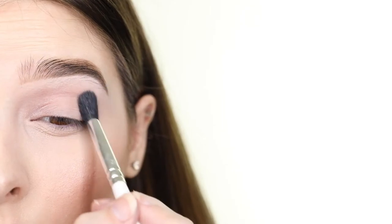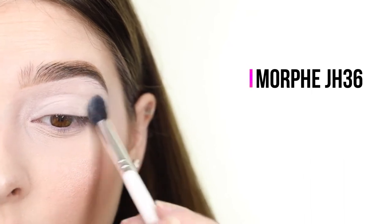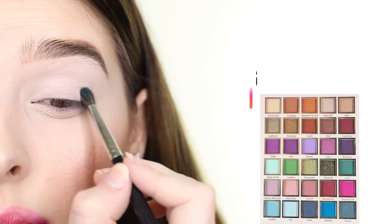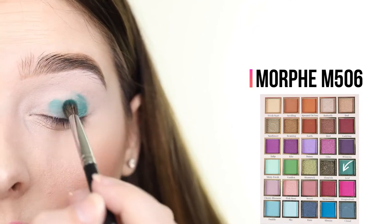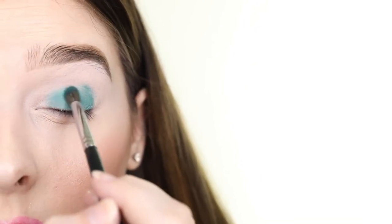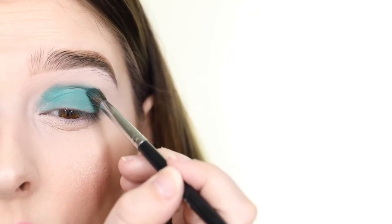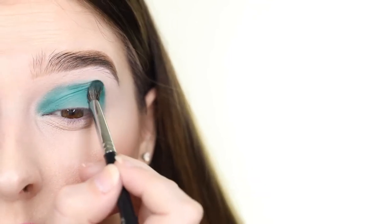For the second look, I'm starting off by once again applying the P-Louise Base to my eyelids using the Morphe JH36 brush. I use shade 0.5 because it's lighter than my skin tone and makes the colors pop. Once that is smooth, I can start applying eyeshadow. The first shade I'm picking up is the teal called Leaf, and I'm applying this all over my lid so that it stops in my crease. I'm also applying this to my lower lash line.